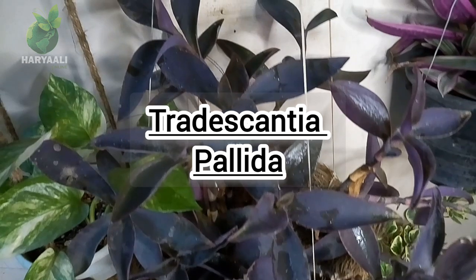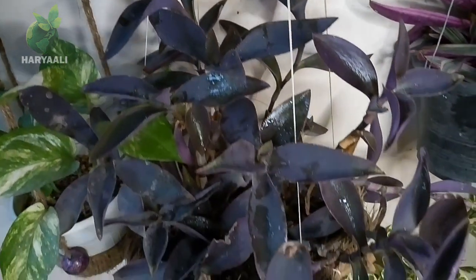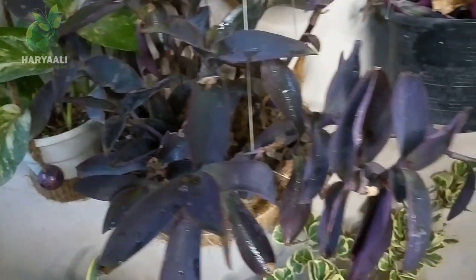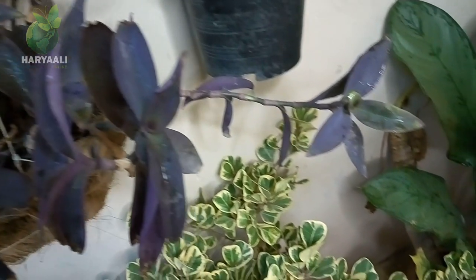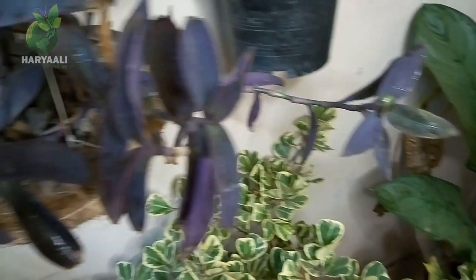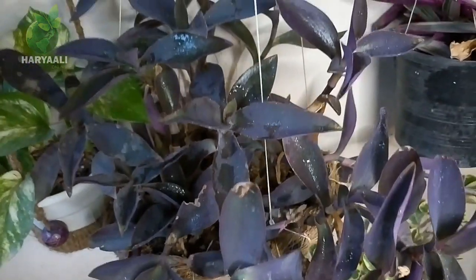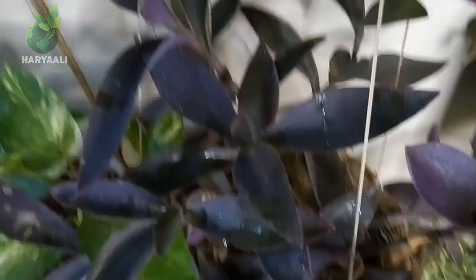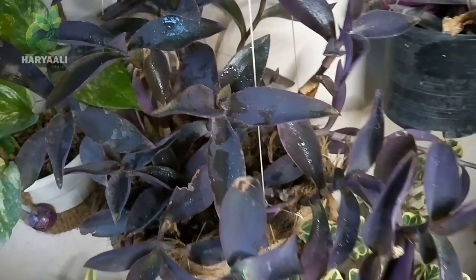Hello friends, you are watching Haryali Online. Today I'm going to share this very beautiful plant with lots of colors — this is the Purple Hat plant. Purple Hat is a common name; it has some more common names too. Its scientific name is Tradescantia pallida. It is also known as purple secretia, purple heart, and purple coin, but most commonly it is known as the purple hat plant.